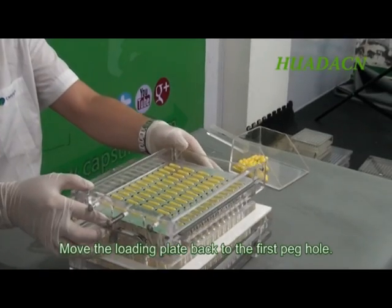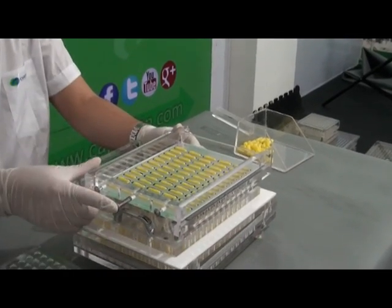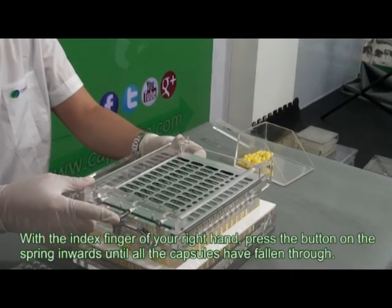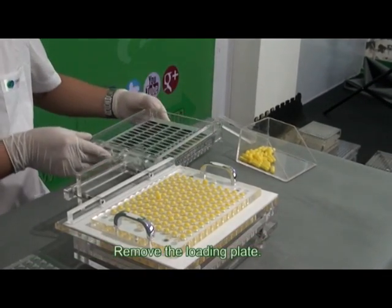Move the loading plate back to the first peg hole. With the index finger of your right hand, press the button on the spring inwards until all the capsules have fallen through. Remove the loading plate.